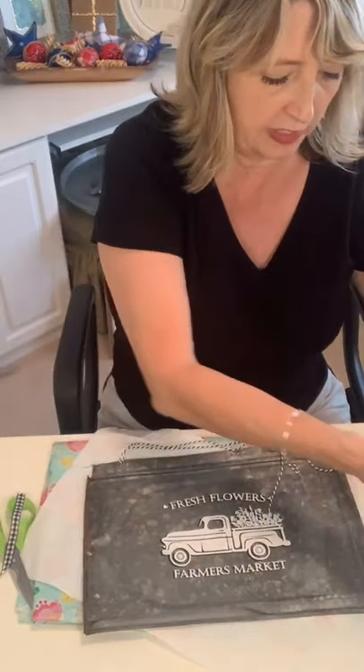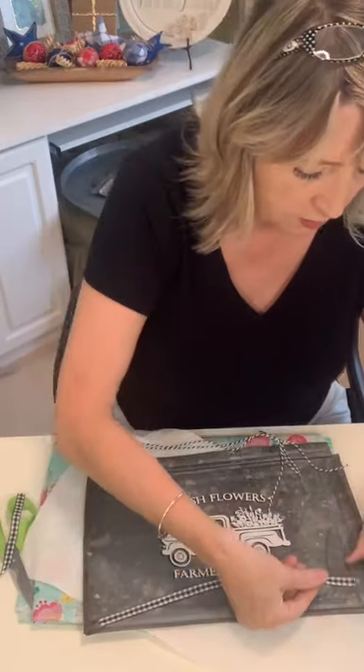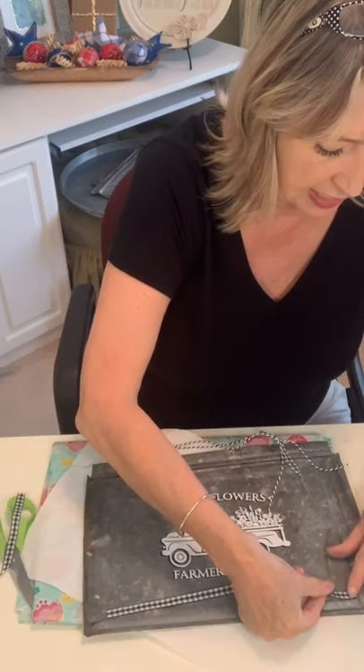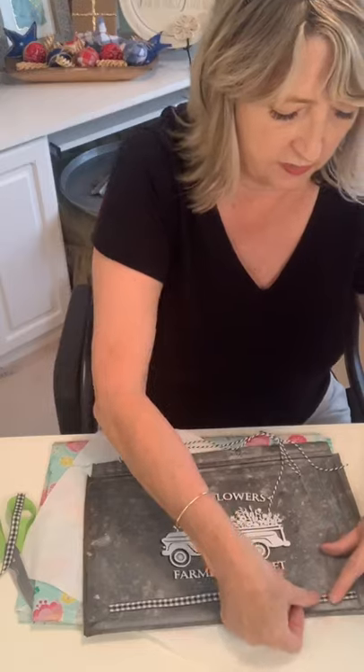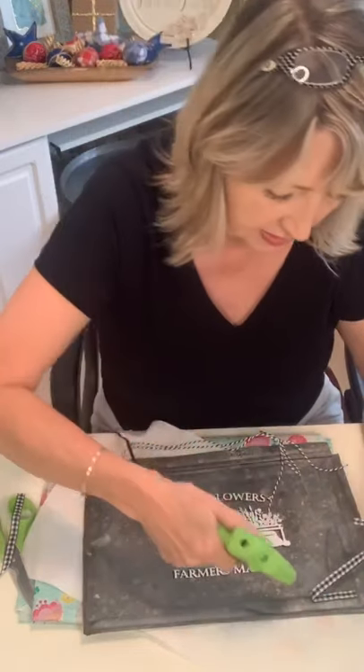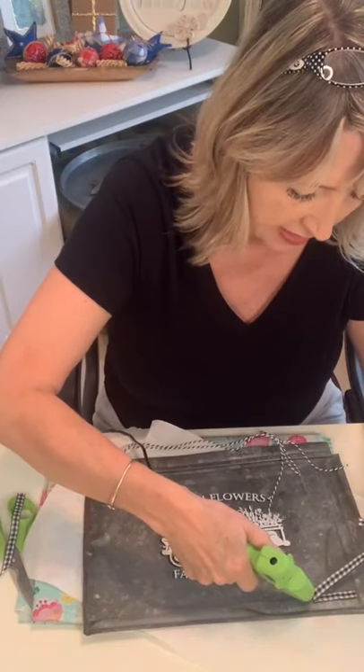I am working with a low temperature hot glue today — it's still hot but it's not going to cause major burns if you get it on yourself, like the hot hot glue can.